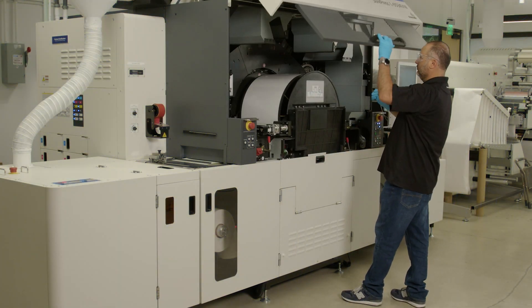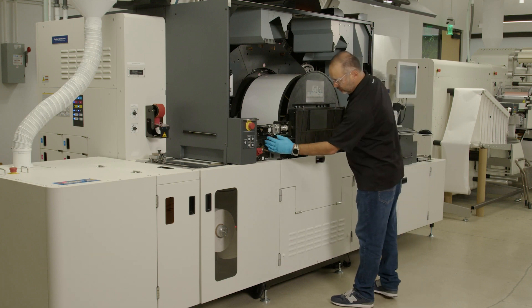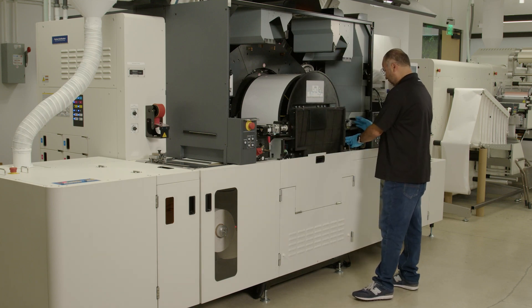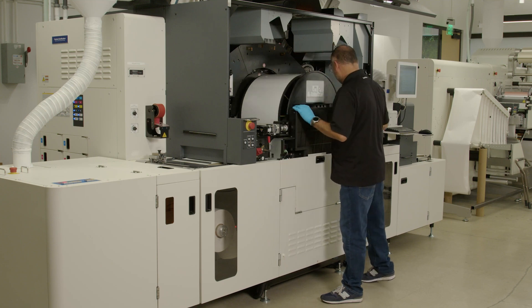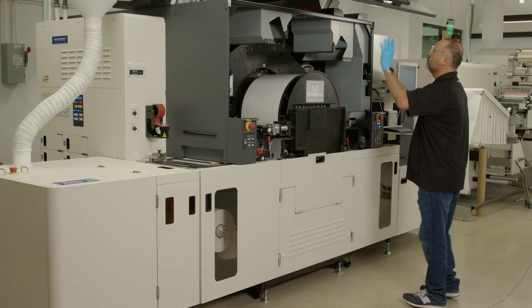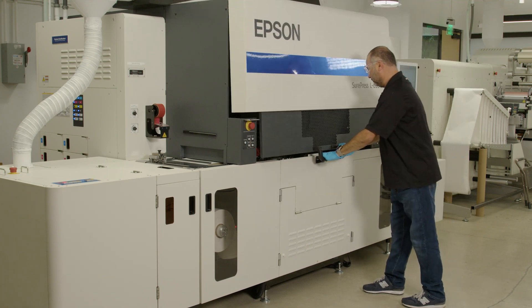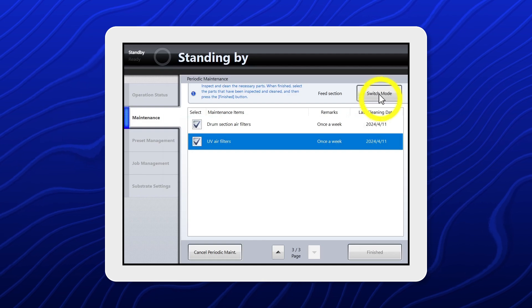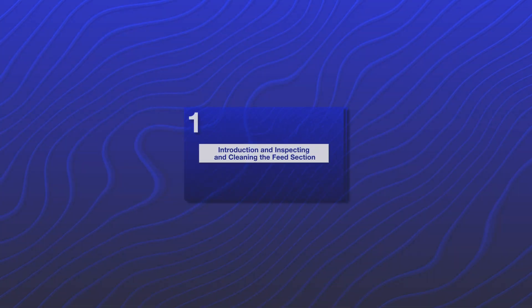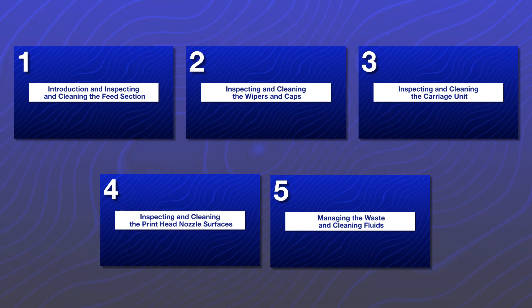Make sure there are no tools or jigs inside the press. Make sure all levers are in the closed position, and make sure all covers are closed. Then select Switch Mode. Make sure to watch the other videos in the series.